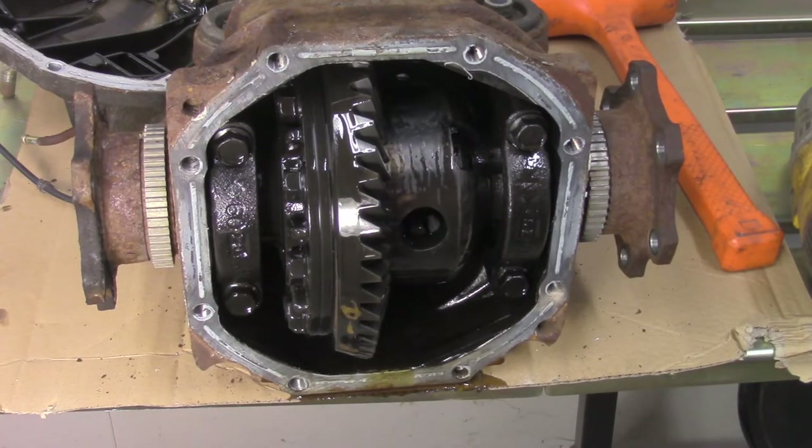I just learned something bad when I started spraying this thing out. This is not an open differential — it's just a really, really worn out locking differential. So I'm going to have to find myself an open differential really quick and weld that one.